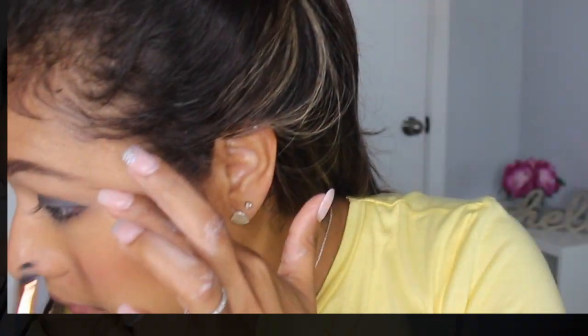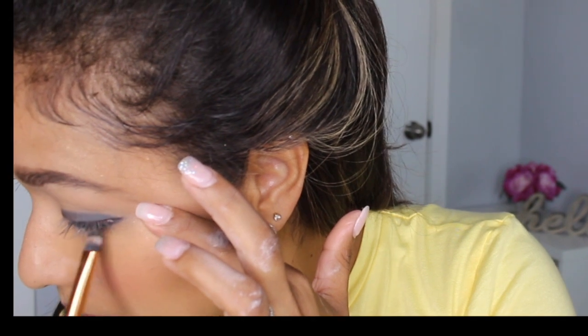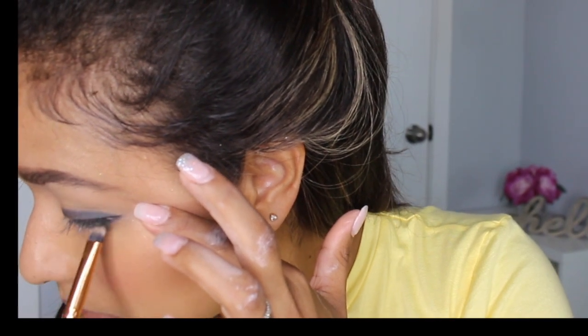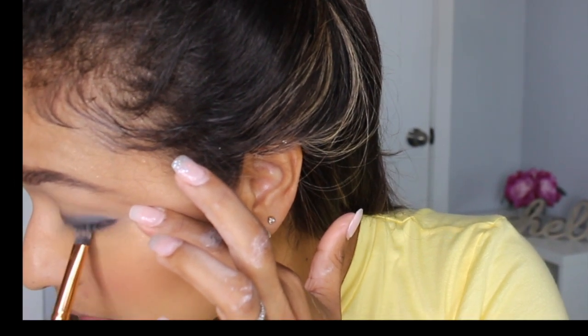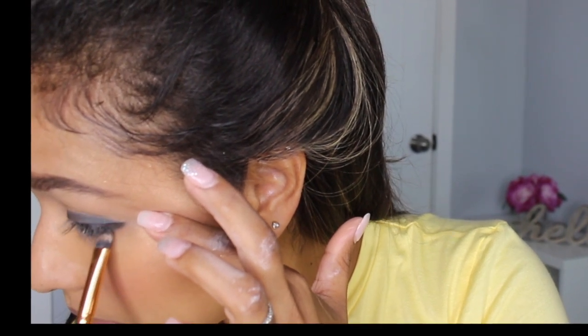Keep blending until you're happy with the intensity of the color. Then you're going to take that same brush and do the same for your lower lash line — take a little bit of black and go all over your lower lash line and blend that out.